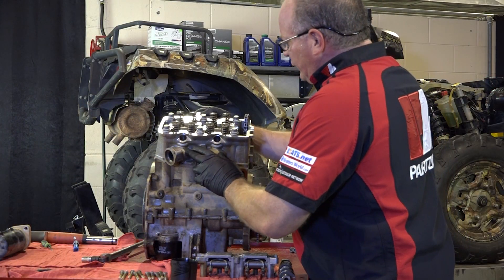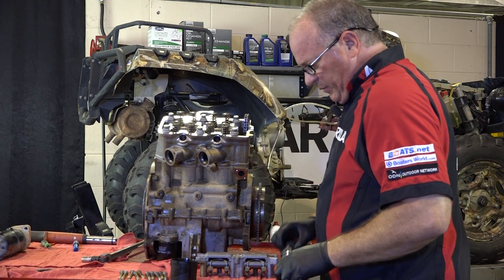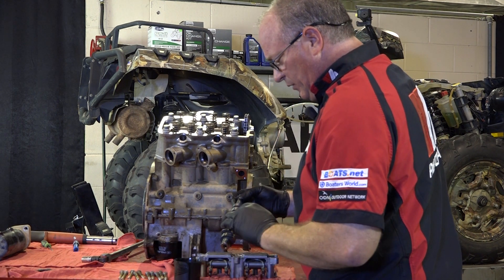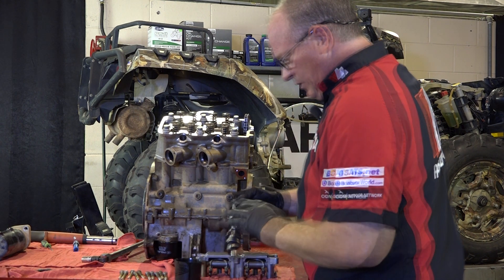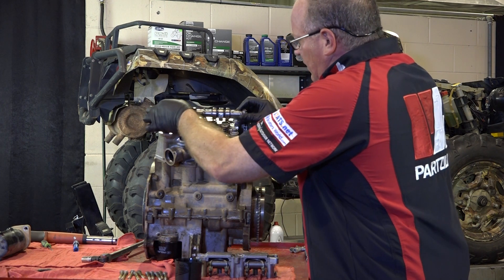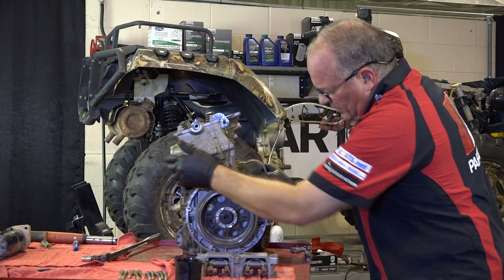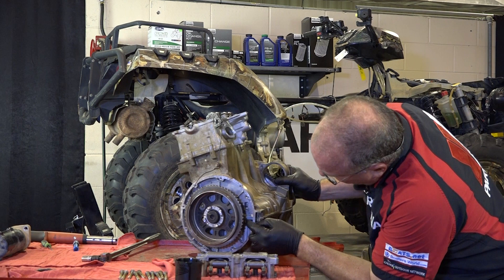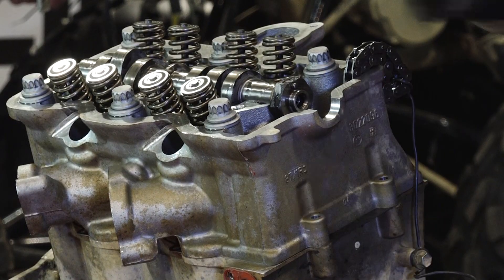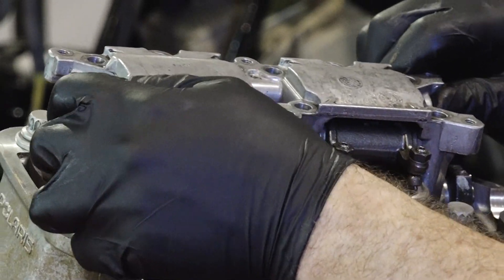We've got our head torqued down and the next thing we need to do now is go ahead and install our camshaft in the rocker box. When you put in the camshaft, you want to make sure you go ahead and put a little bit of oil on the lobes and the journals — we definitely want that to be lubricated when it's starting up for the first time. You want to verify that your crankshaft is still at top dead center and then initially we just want the camshaft with the little dowel pin facing up. Then we can go ahead and lay in our rocker box.